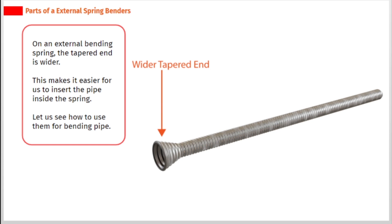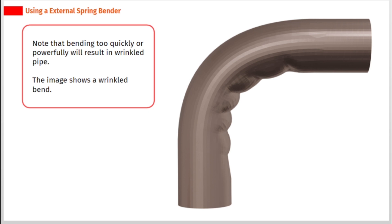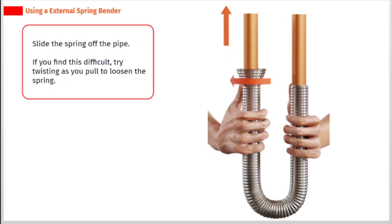To use an external spring bender: feed the pipe into the spring via the wider tapered end. Apply pressure to the ends of the pipe and gently form the desired bend. Note that bending too quickly or powerfully will result in wrinkled pipe — the image shows a wrinkled bend. Slide the spring off the pipe; if difficult, try twisting as you pull to loosen the spring.